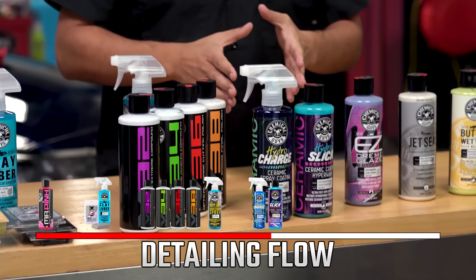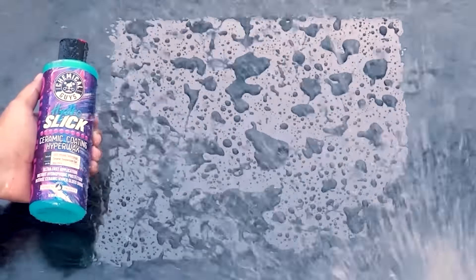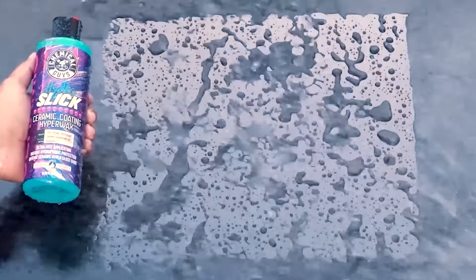Moving down the line, we have our ceramic coatings — our newer products, Hydro Charge and Hydro Slick. If you're using these two in tandem, start with Hydro Charge, which adds a film of ceramic spray, giving your car a deeper gloss with leveling agents for a smoother finish and a durable layer of protection. If you bond it with Hydro Slick, this brand new Hyper Wax has a very long lasting, durable shine which helps to repel water spots. The hydrofoil properties make it difficult for anything to land on the surface and adhere, keeping your car looking cleaner for longer while also giving you a deeper shine.